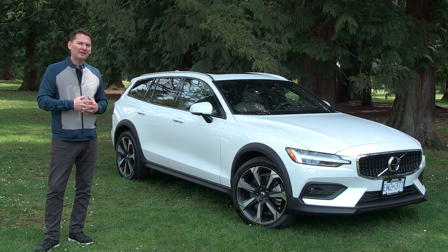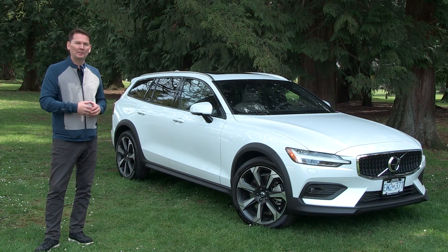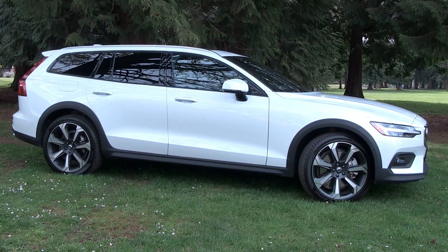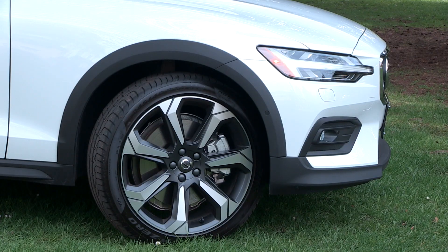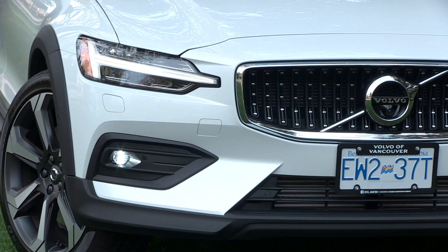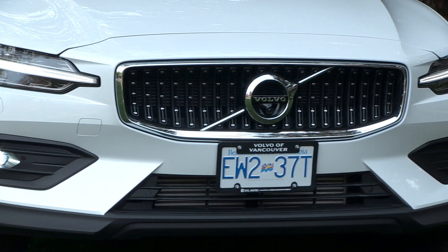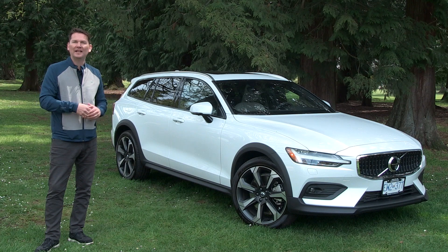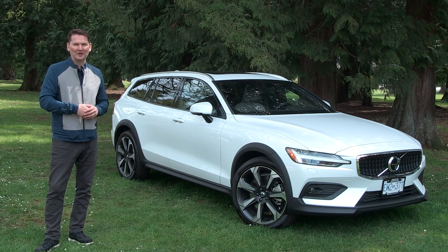The V60 is a midsize wagon, and with this Cross Country it adds just a little bit more attitude. I especially like it with the 20-inch wheels — these are optional; the base wheel is 18 inches. You can also get adaptive LED headlamps if you choose. So it's a great-looking car, the right size for the city and heading into the countryside. Let's get in — I'll show you around and we'll take it for a drive.